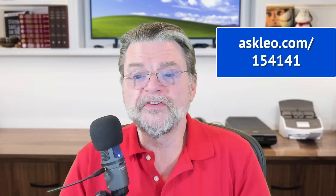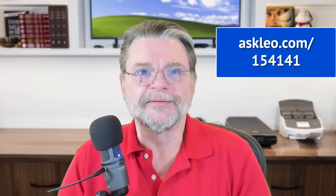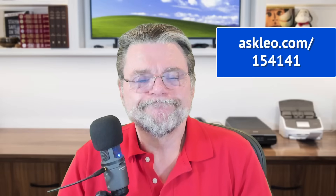For comments, updates, and links related to this and more, visit askleo.com/154141. I'm Leo Notenboom and this is askleo.com. Thanks for watching.